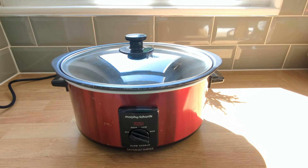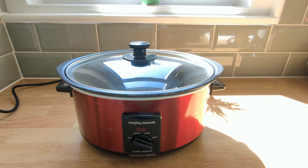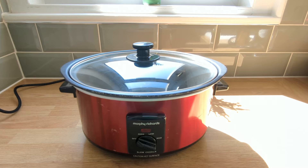Hi, Debbie here. Today I'm going to be reviewing the Morphe Richards Slow Cooker. This appliance is a well-used favourite in our household and is beginning to show its age in terms of its exterior — a few scratches here and there. However, it's still going strong.